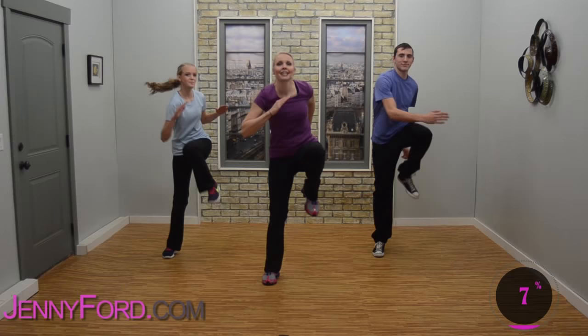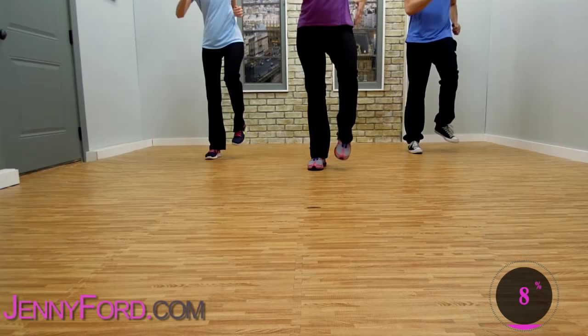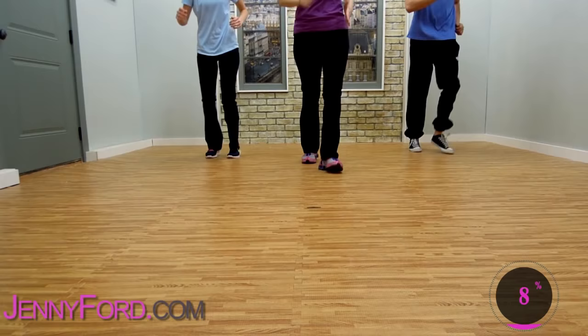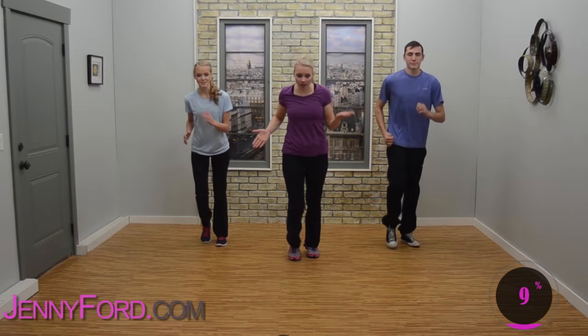Just march it out. Open those arms — feeling good, having a good time, right? Now let's travel again — march up and back, forward and back. Just use your space. If you don't have a lot of space, this workout's perfect for you.